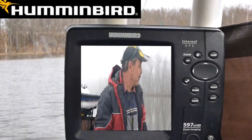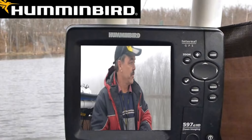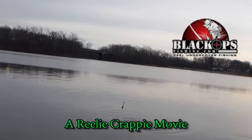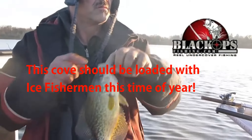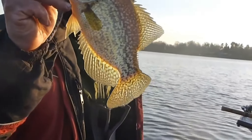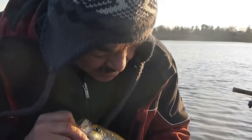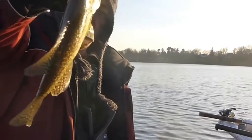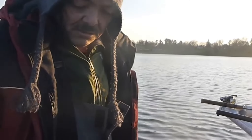Hey everybody, it's Al the Hitman Simps from Jackbackfishing.com. I'm out here slamming some calicos. I've got this nice calico — they are nice looking. I'm going to let this guy go. First one. Let's do it.